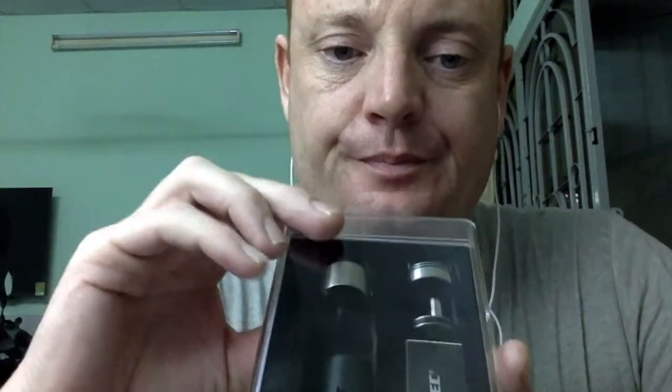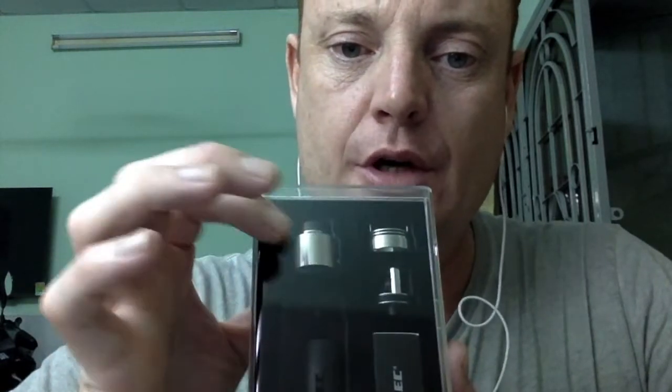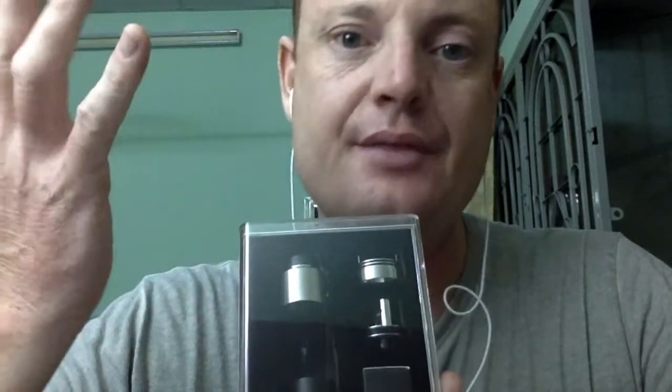Je suis toujours indécis sur ce que je vais faire sur les prochaines vidéos, à savoir soit le guillotine de chez Wismek, qui m'était fourni dans le kit RX Machina qui se trouve ici, en trois parties éclatées dans ce coffret. Mais pour ça, il faudrait que je le monte et que je fasse quelques tests avant de vous le présenter.